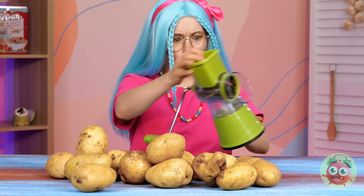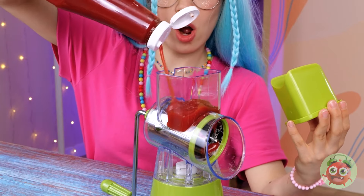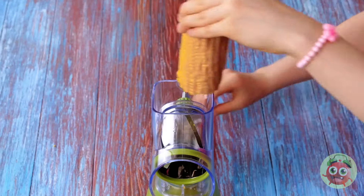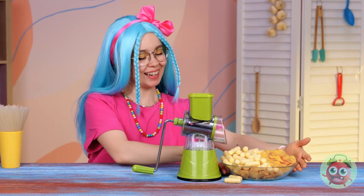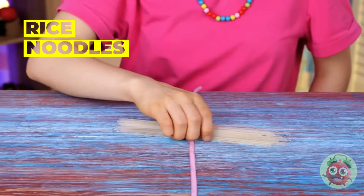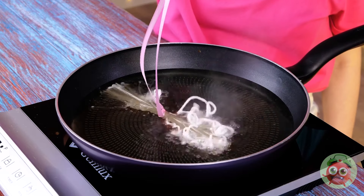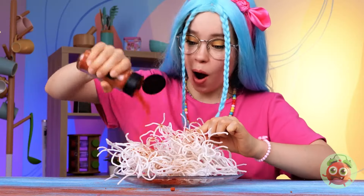There's no such thing as too many potatoes — think of all the chips. Add ketchup for flavor, a potato, and grind away. Do you think we can make corn into corn puffs? Careful now — vermicelli's a terrible thing to waste. Here's an idea: tie them up to fry them up. Don't forget to season for flavor.